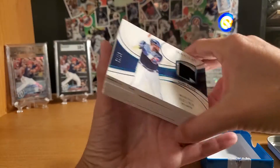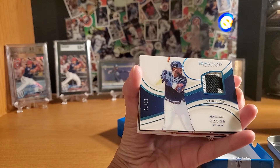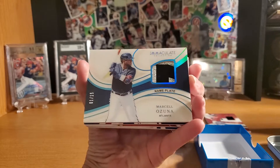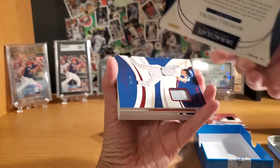Ooh, another — this is a jersey. Ooh, that's a nameplate. Marcella Zuna, one of 15. That's cool, that's a cool patch too. Very neat. I like the rainbow reflector on it.